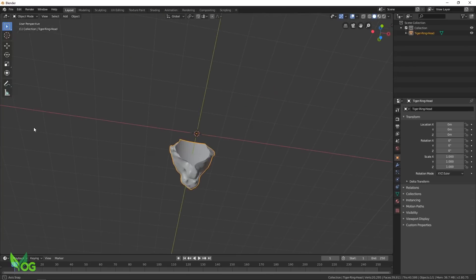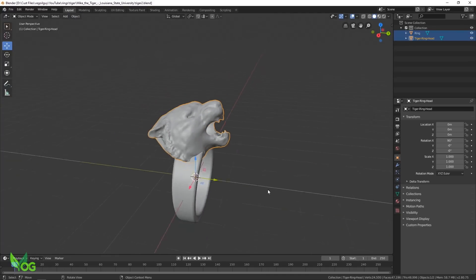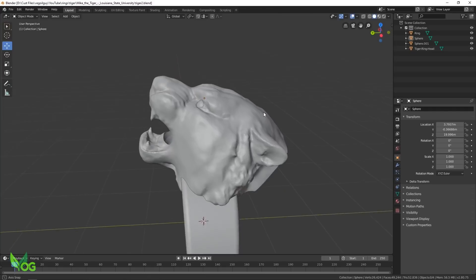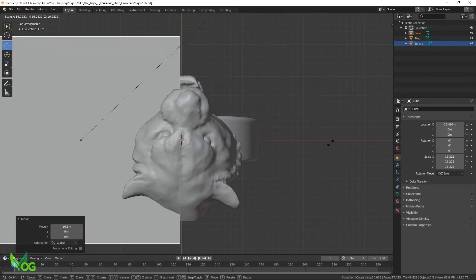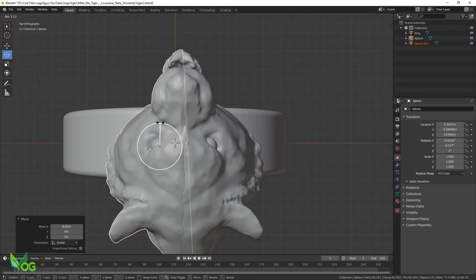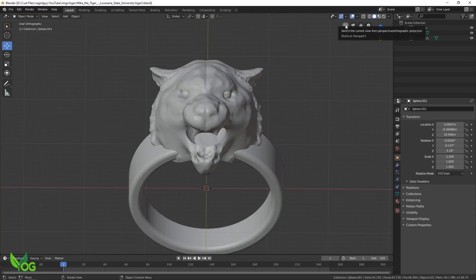I find scaling things tricky in Blender, but having built the ring in Fusion, I was confident that the sizing would be good. I cut away the inside of the mouth again with boolean tools, and as the eyes were a little sunken, I decided to add new ones. It was at this point that I realised the head wasn't symmetrical enough for my needs, so again I used boolean tools to fix the issue. Then it was just a matter of using my very basic Blender skills to try and add a little depth to the piece.